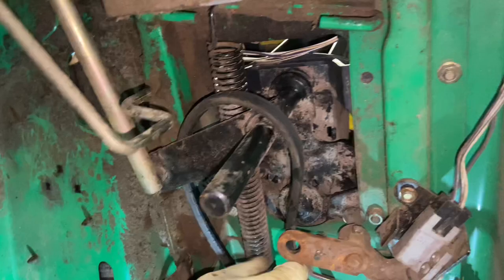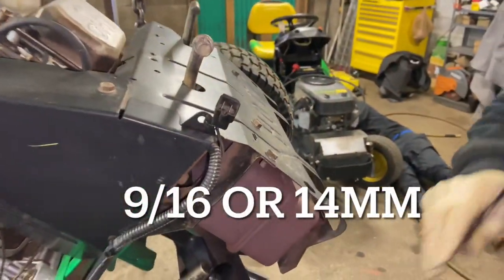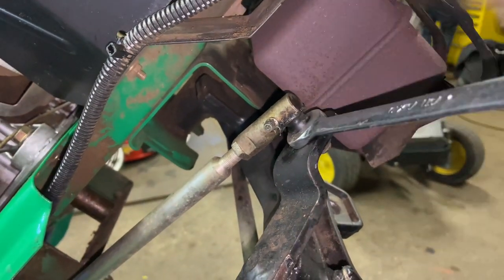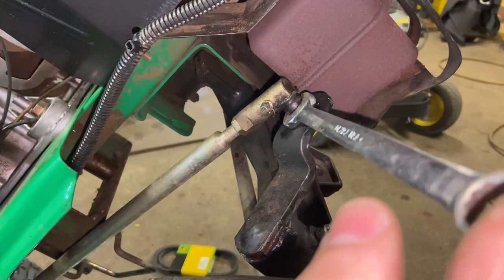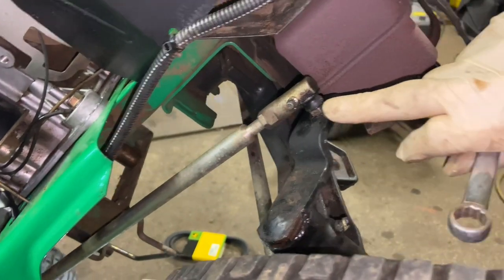Now we're down to this point — it doesn't come out because we have to get the steering rod. You need to take it off down here, or I'm going to take it off up top. That will be a 19 millimeter or a 14 millimeter. I want to use the 14 millimeter with the half inch up top to hold it, and the 14 millimeter underneath to take that off.